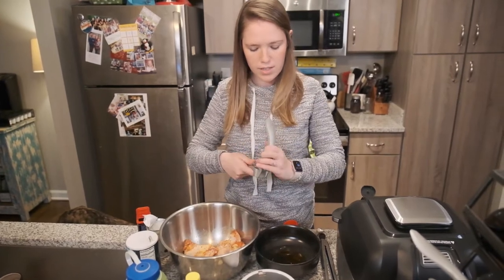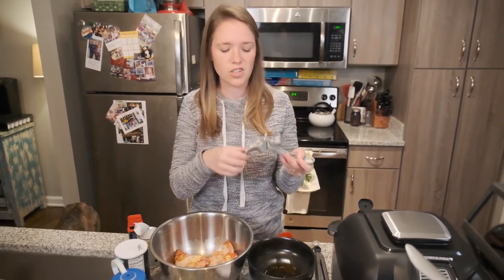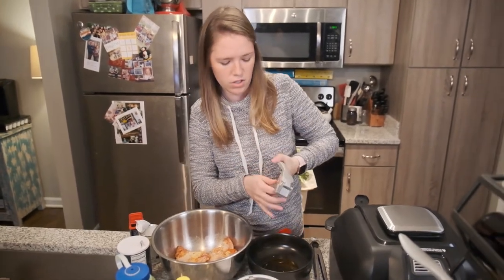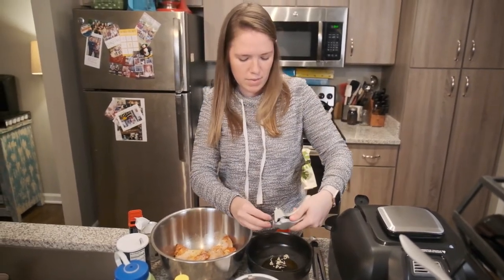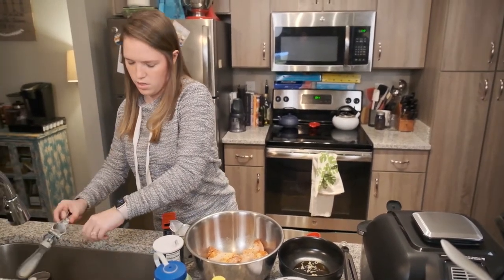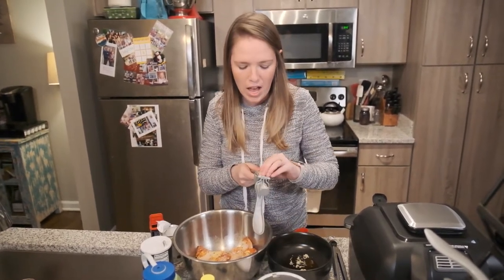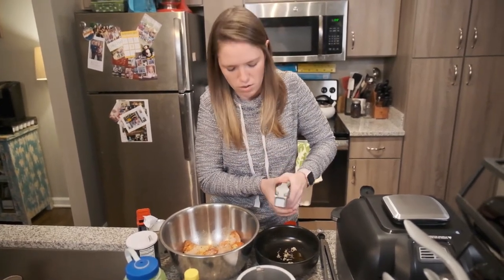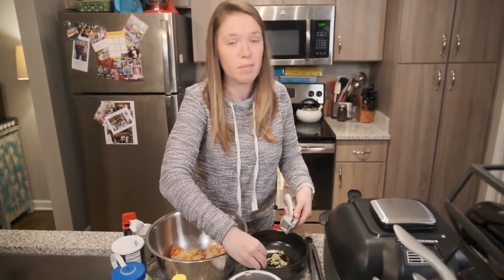You're going to need one tablespoon of fresh minced garlic. I like to use my garlic press — I got this from Pampered Chef and I really like it. I love cooking with fresh garlic, so any time I can use my garlic press it makes things pretty tasty. I generally put a lot of garlic in things, so when it said one tablespoon I grabbed four really big cloves. If you're not as much of a garlic person, you can always just put less.